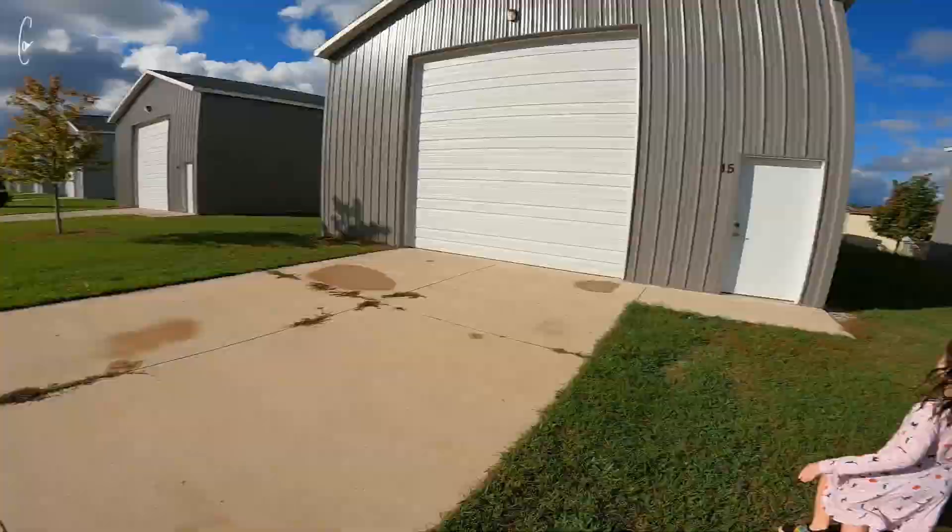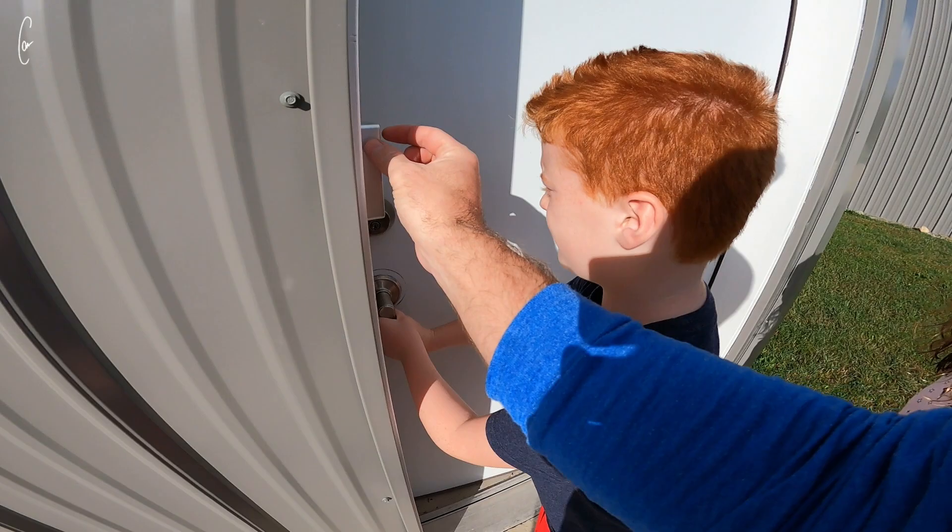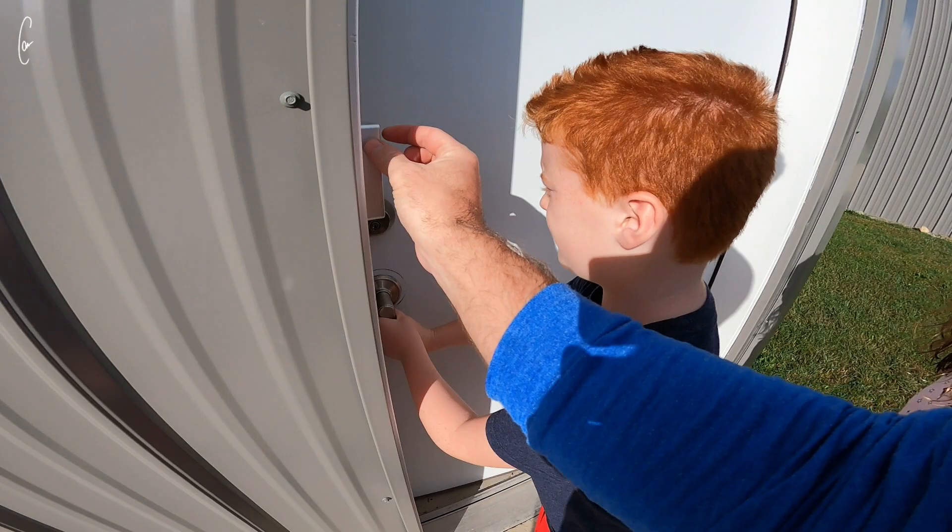I'm going to move some stuff around, and I'd like to get the boat later today out of the water maybe. I want to at least get the trailer ready to move out. Evidently I left it unlocked last time.